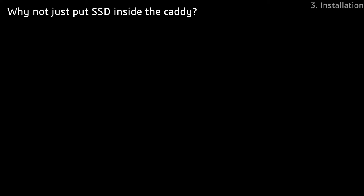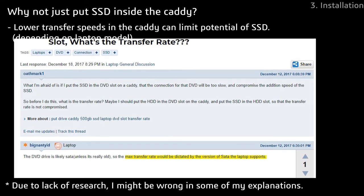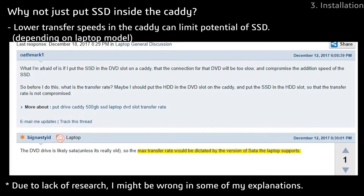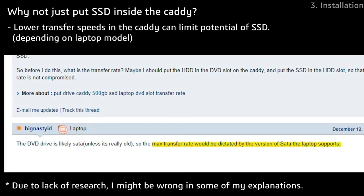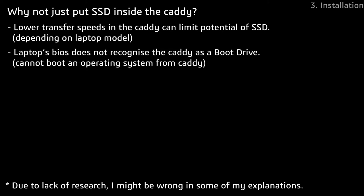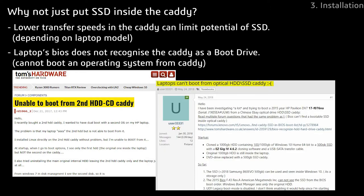There are two reasons why I did not install my SSD inside the caddy. Even though the connectors are the same, the transfer speeds of the caddy tend to be slower than the maximum speeds of the SSD depending on the laptop model, meaning you are essentially limiting the maximum performance of your SSD when it's installed in the caddy. Furthermore, I found out that the computer's BIOS does not recognize the drive in the caddy as a boot drive, meaning the computer cannot boot up Windows from the caddy. These problems are solved by connecting the SSD into the main drive slot and installing Windows into it directly.